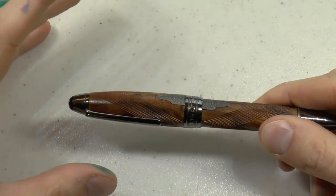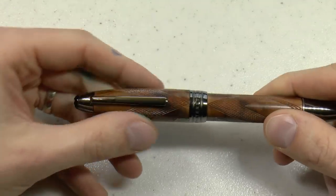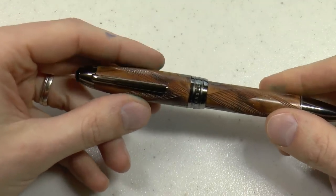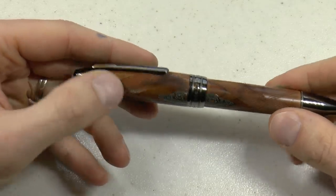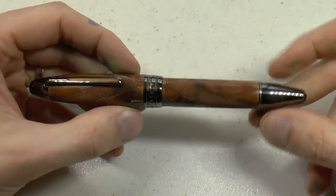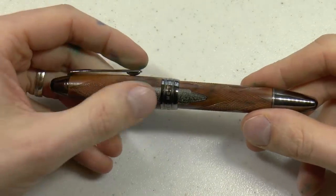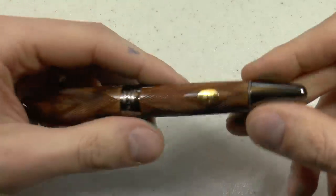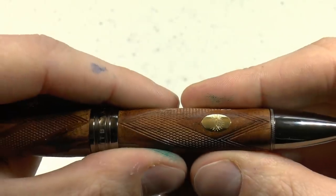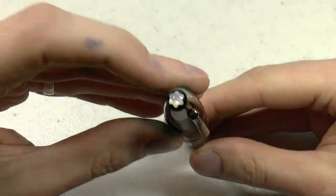We have a nice range of nib options: extra fine all the way to double broad, oblique medium, oblique broad, oblique double broad, and oblique triple broad — that is rather nice. Ruthenium plating gives it that dark look. As I said, walnut wood — this is definitely a rifle-type detail. And there is also the Purdy & Sons logo inlaid on that. So, a lot of eye for detail.